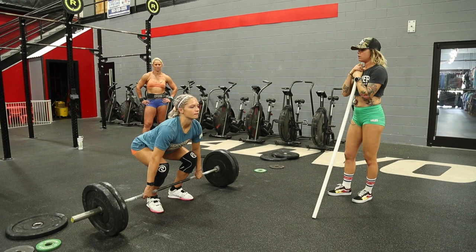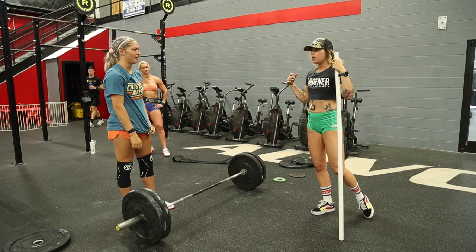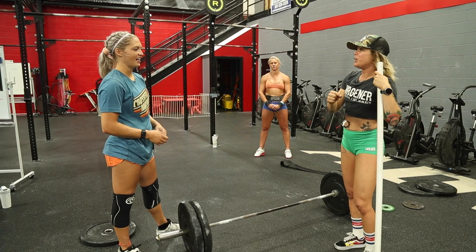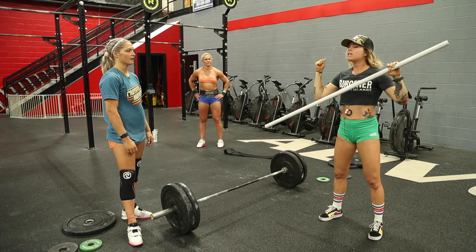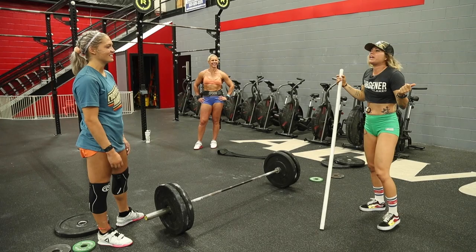I like that one way better. On your jerk dip — on the dip, I want a little bit more tension, not lazy. You know, you did the clean so you can jerk it — but be a little bit more intentional on the dip.